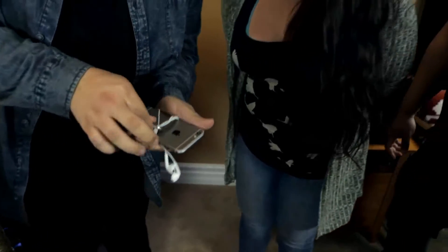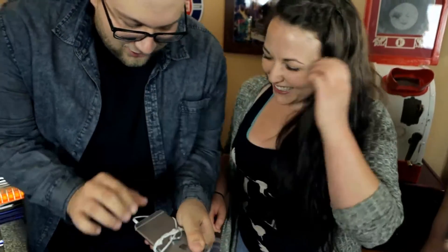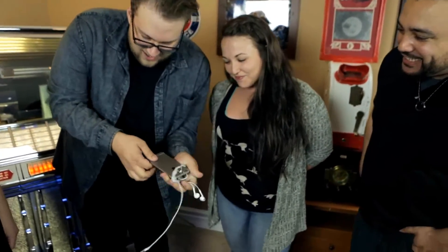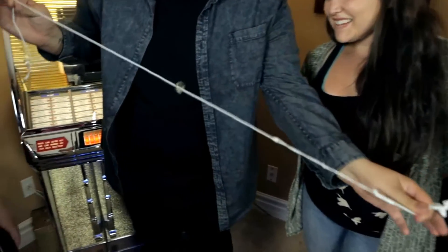Wrapped around every single strand. Now Talia, please pull on it — you can actually prove that it's really attached. We're going to unravel and unlock it from the jack. If you would hold my phone — you can actually see it really is wrapped around every single strand.